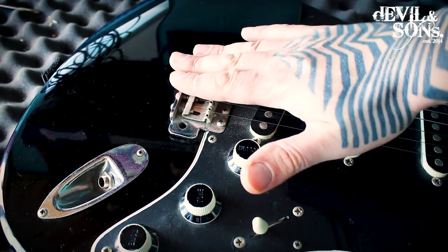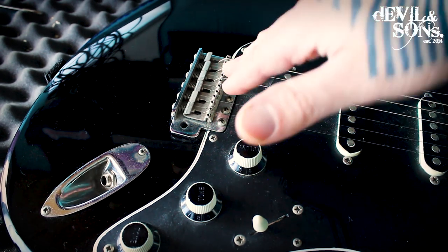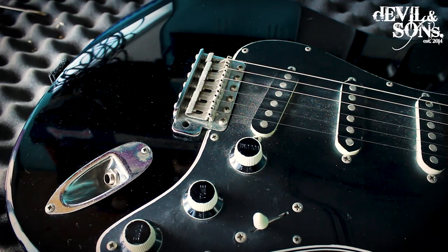Anything that's going to apply pressure to that bar and therefore move the bridge is going to start affecting the springs. So once you take it out of the bag again, you might find your bridge isn't back in exactly the same place, which would mean a new setup every time. Just take it out if you're putting the guitar in a bag or case.